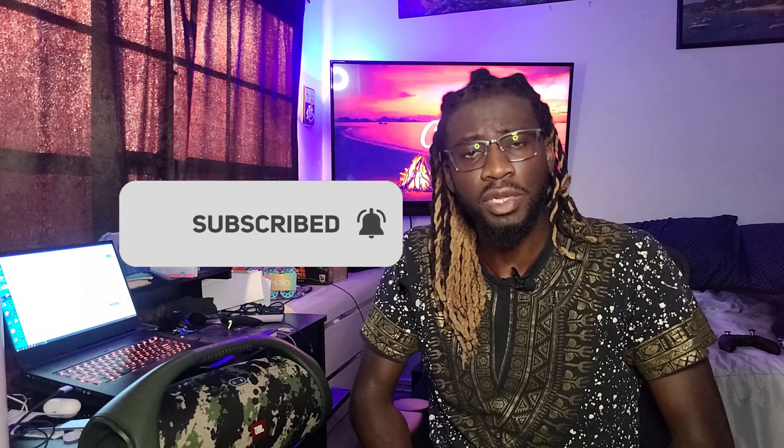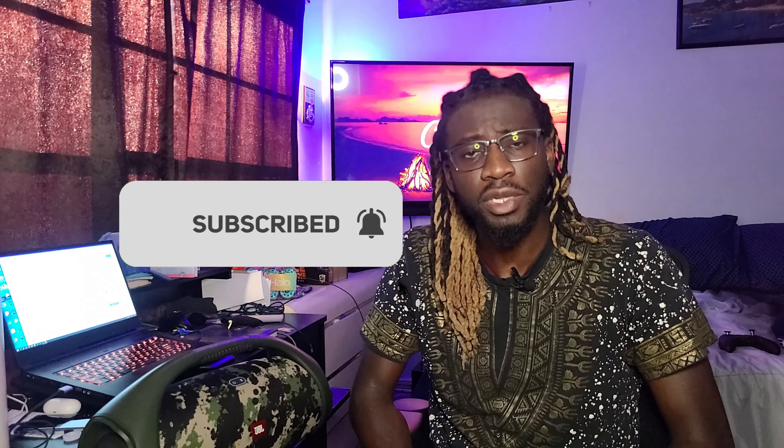That's about it — let me know what you think about the speaker if you have it, or if you're looking to get it, or even another speaker you'd want to compare this to. I'm your boy Lucid, and this has been another review.